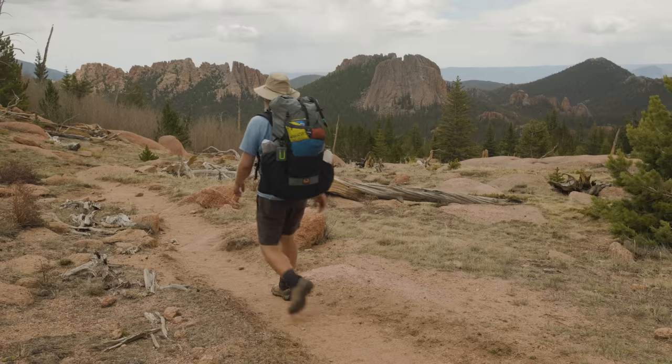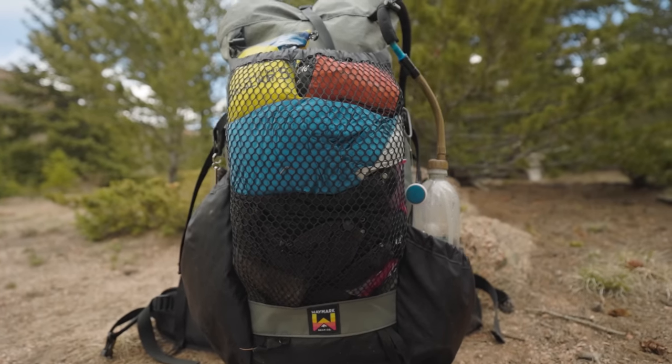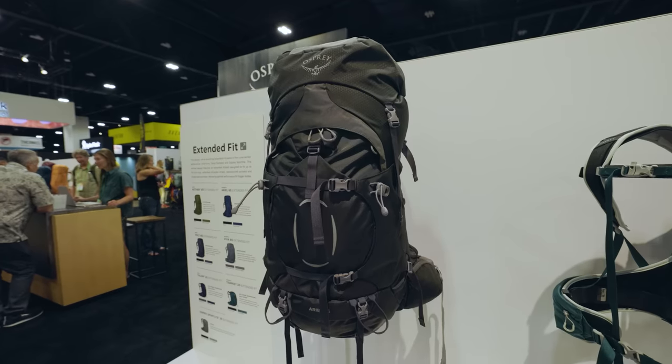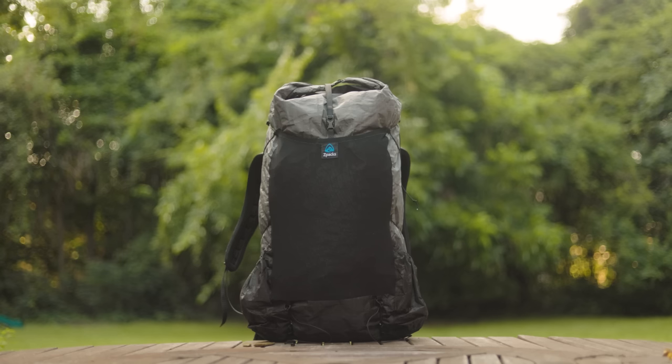They call it backpacking for a reason. Your backpack is probably the single most important piece of gear in your loadout, because without a backpack, well, you're just camping. But there are thousands of backpacks on the market to choose from — large, small, traditional, ultralight, full-featured, minimalist. How do you know what to choose?